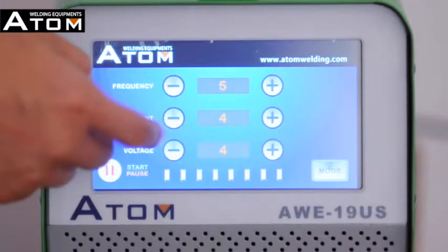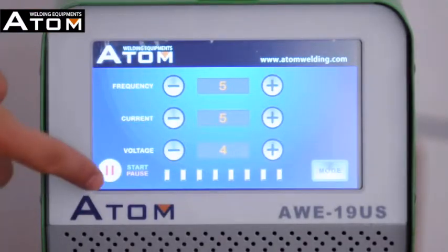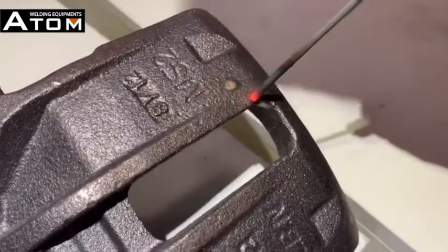current, and voltage to the required value to match different casting materials. Then press the start/pause button. You can start welding now.